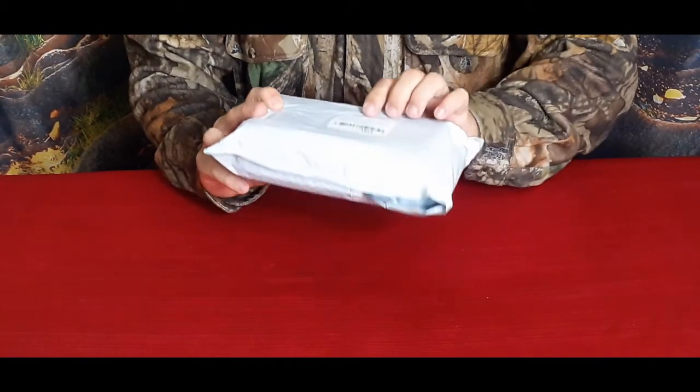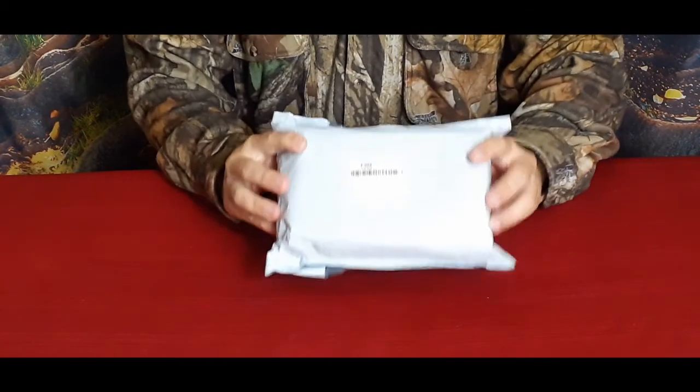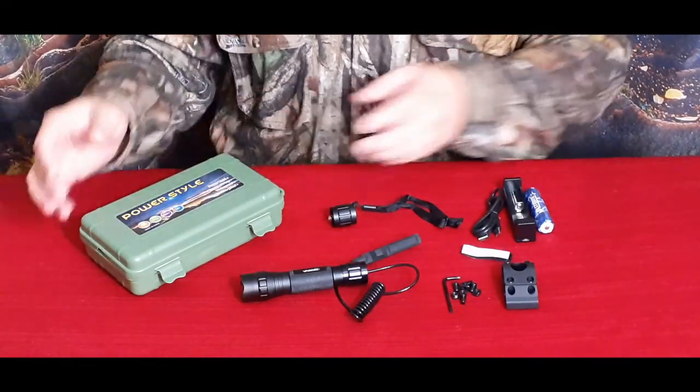You can't quite read this, but I'm sure this is another one by Vast Fire. Let's go ahead and see what's inside. All right, here's the kit right here.